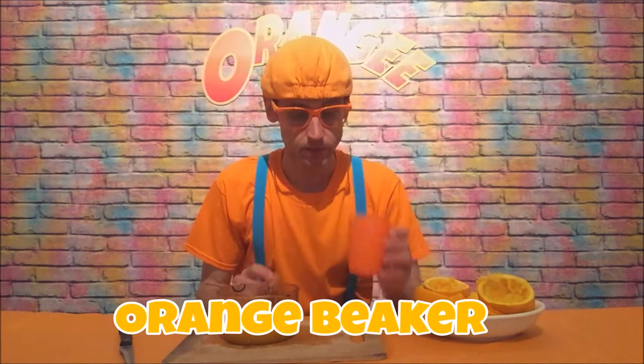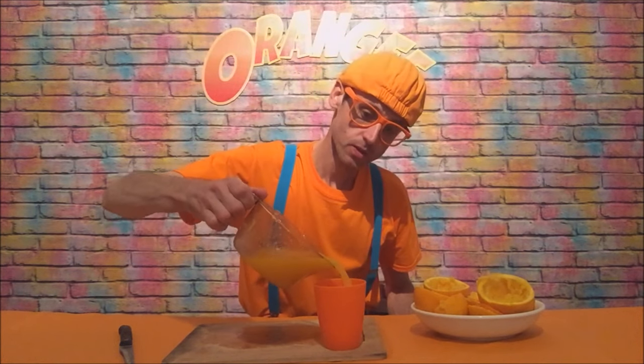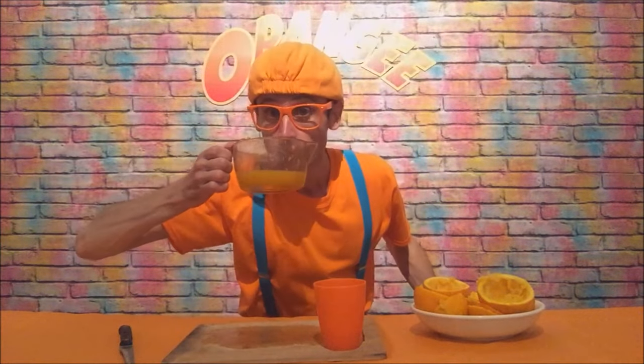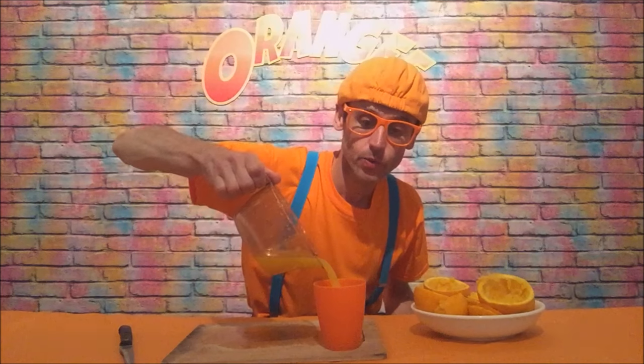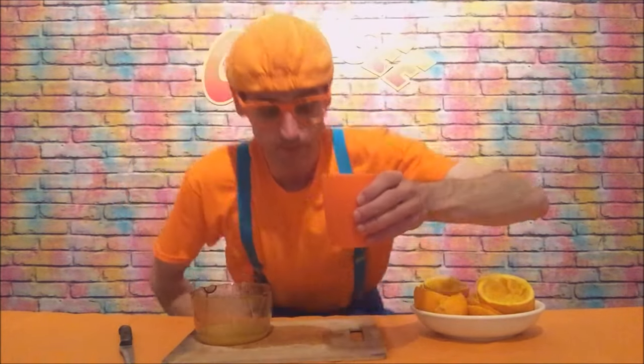Can you see the orange juice? It takes a lot of oranges to make that much. So what are we gonna do now? We're gonna put it in the beaker. I've got my orange beaker or cup. I'm gonna pour this all in here — can you smell that? It's really nice, so tasty. Yeah, it's just enough to fill the beaker — can you see that?